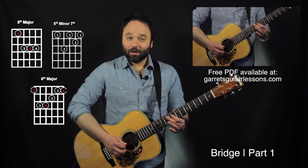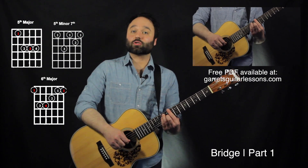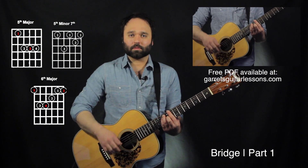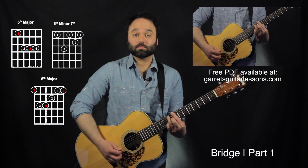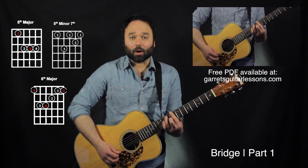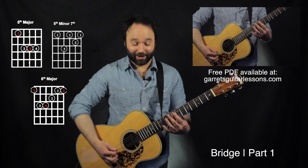Then 10, 9, 8th fret on the 4th string. If you can, try to do those licks with my chord shape still on there, so we can be arpeggiating in between all those little licks right there. Let's go to that bridge part 1 again.